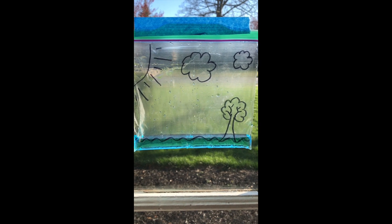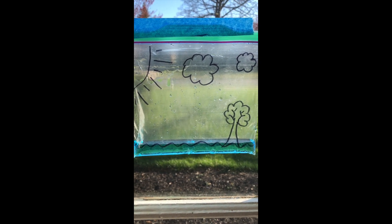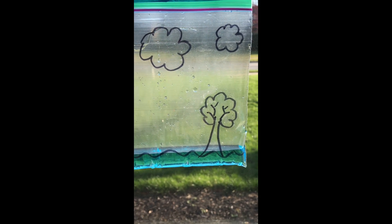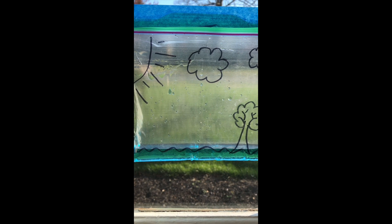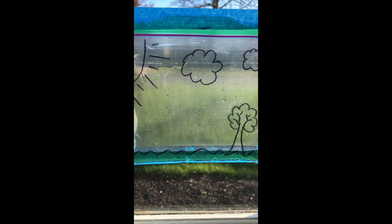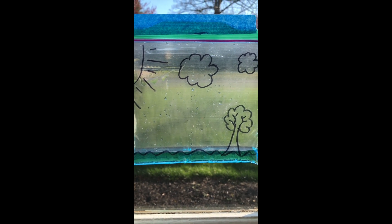I waited a little while longer and the water is coming back down. It is beginning to rain in my bag, just like with Miss Audrey's experiment. The water got heavy — there was a lot of it up there in my pretend clouds in my bag — and it began to rain.